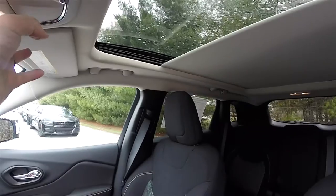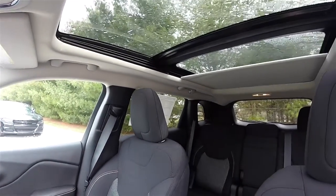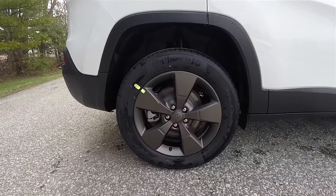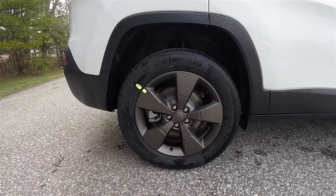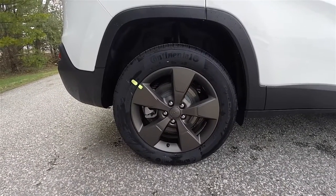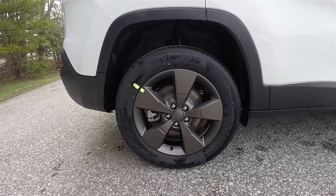This vehicle is equipped with the command view dual pane panoramic sunroof. The wheels on the 75th Anniversary Edition are the low gloss bronze painted aluminum wheels. The tires are Continental Pro Contact TX tires measuring 225/60 R18.